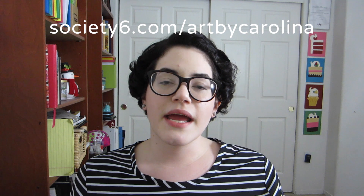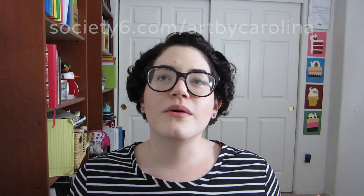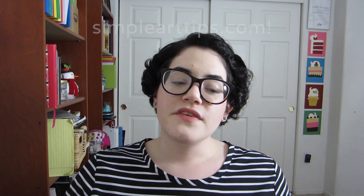Please check out the links below and my website, simplearttips.com, to learn a lot more about the things I talked about here. If you have any suggestions, please let me know. I have all of my social media links in the description below — my username is ArtByCarolina on most of them. I seem a lot more put together online than I do in real life, but I'm really nice, and you should totally message me and let me know what you'd like to see me do in a video next. If you'd like to support Simple Art Tips, you can follow the link below to my Society6 store and buy a print, a t-shirt, a mug, or a pillow. And if you don't want to buy anything, that's totally fine — you can just share Simple Art Tips with your friends, give this video a thumbs up, and subscribe to my channel.